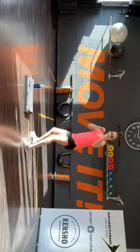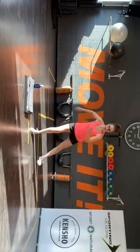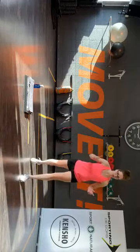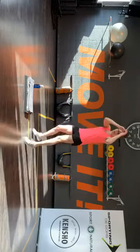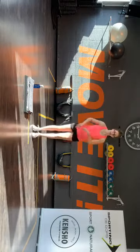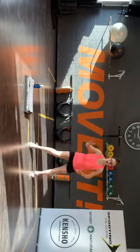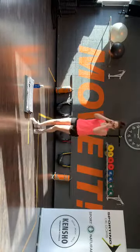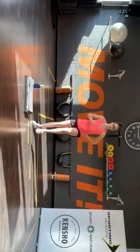En dan gaan we deze plakken. Rechtervoetje voor: voor, zij. Dubbel, zij. Die hakkenbeel. Terug. Nu die twee stoten. Knie, kick. En basis op je plaats. Hop, go. Dubbel. Hakkenbeel. Terug. Boxen, twee maal. Knie, kick. En basis.